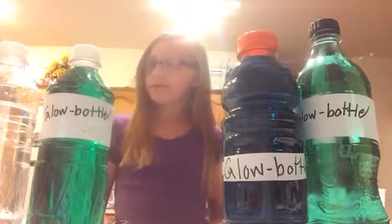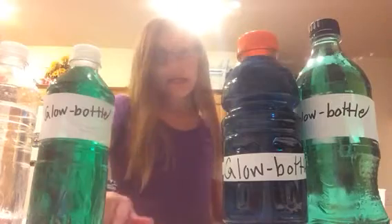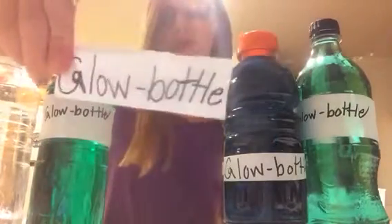Hello, my name is Kyla. I am presenting my project from Cold Light. The name of my project is Glow Bottle.